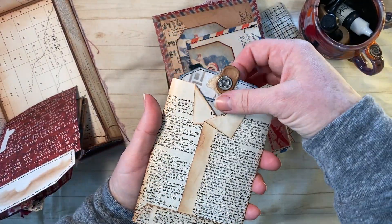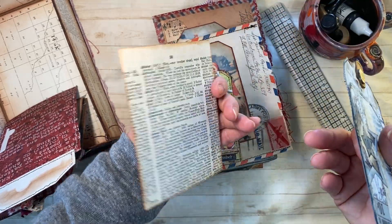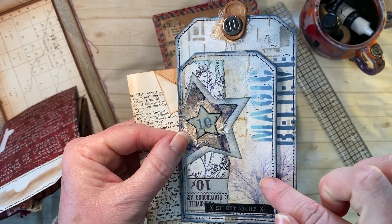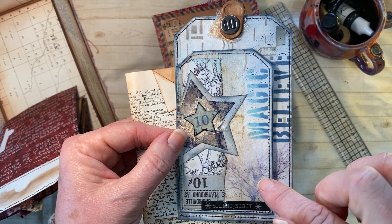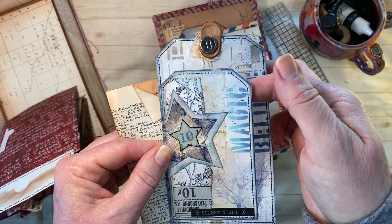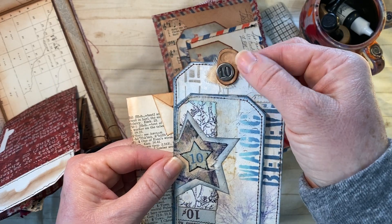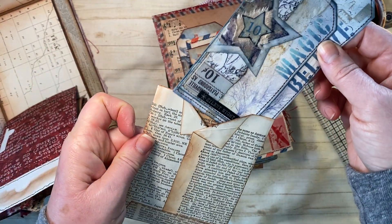I just had to make a little library pocket out of a book page. The background is from another winter kit that Tracy put out this last month — I just incorporated that as a nice little tuck spot. 'Magic and believe' — it just really fit.